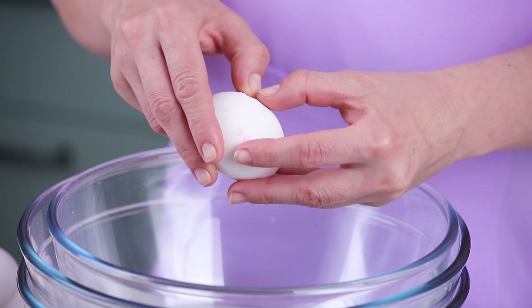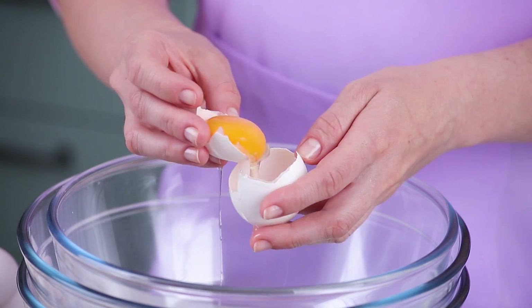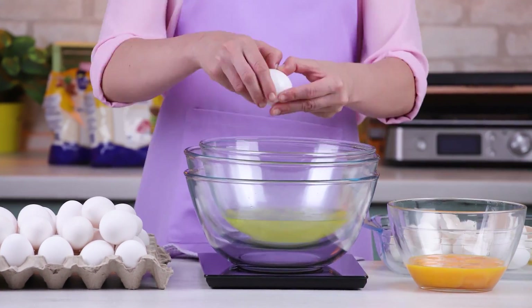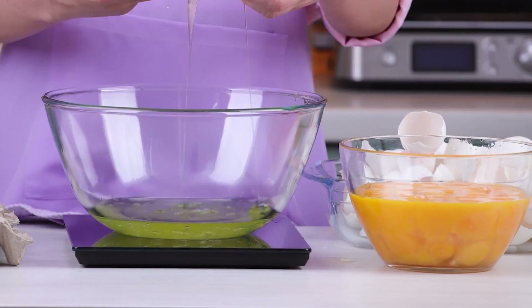In order to cook macaron halves, I'm going to need 40 eggs — 42 ounces of egg whites, to be precise. Let's start with separating yolks from whites. Then I divide the whites into three bowls so I can make three colors.